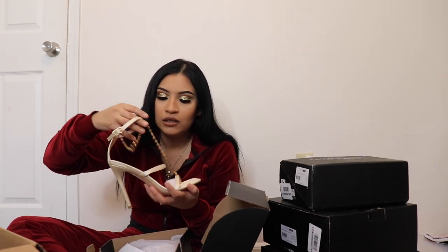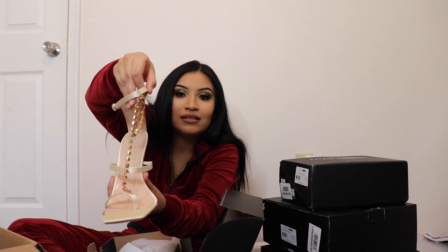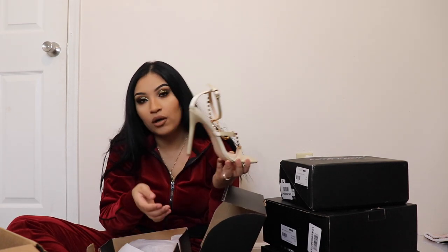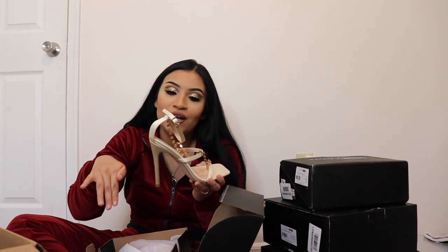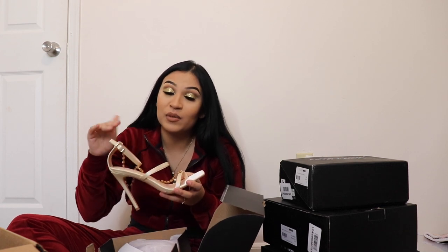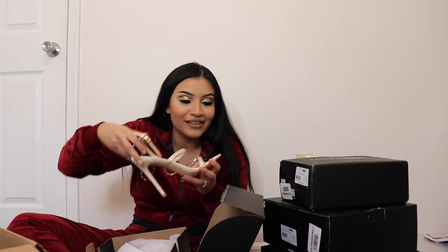Here's the next one. These are very classy — they're like a pearl color. See, they're a pearl color and they have this little chain. I love these, they're so nice, but they fit me a little bit big. I can still pull it off though. They're not too tall so it's easy to walk in them, and it's not tall enough for my feet to slide forward, which I hate. Luckily these are good enough that my foot's not sliding forward.